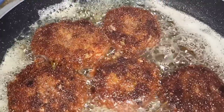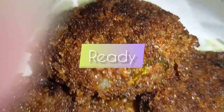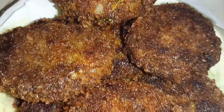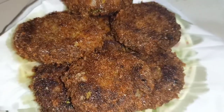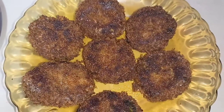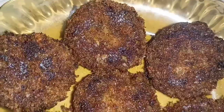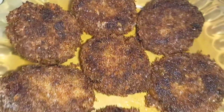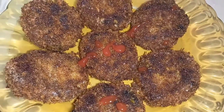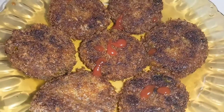The recipe is ready — crispy and delicious. Try it again. This is a great recipe. Please like it and share with your friends and family. Please share your thoughts in the comments and we'll see you in the next video.